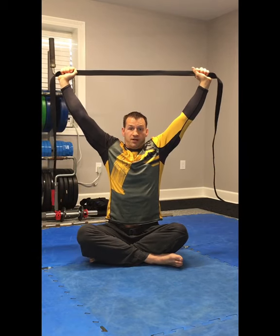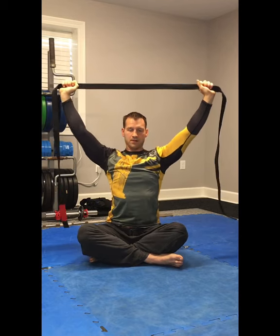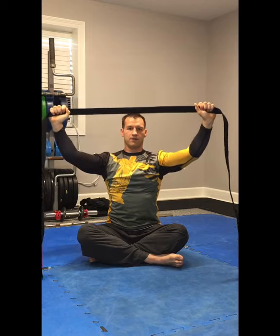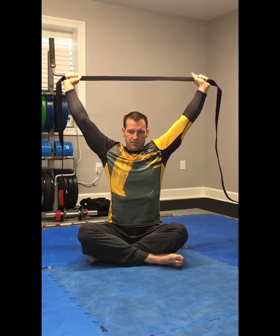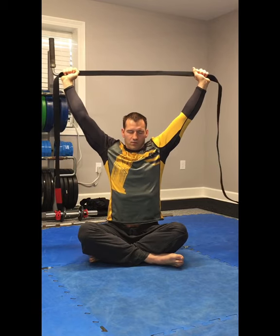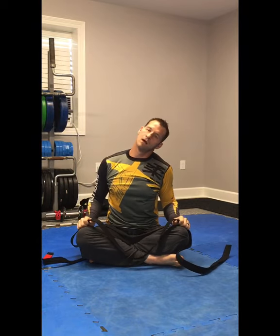Now we're going to start with a palm-down grip — palms facing you — just outside shoulder width, and go up above the head. This time we are going to hike our shoulders up and then hike them down. Hike up and hike down. Try not to fall into the groove of leaning forward — stay above and keep your ears in line with your arms.